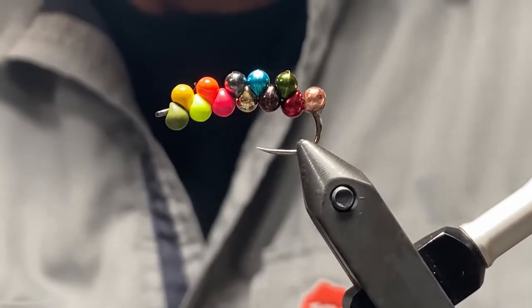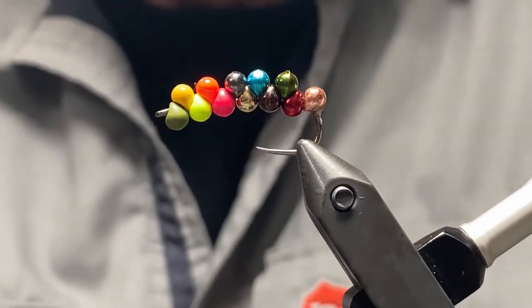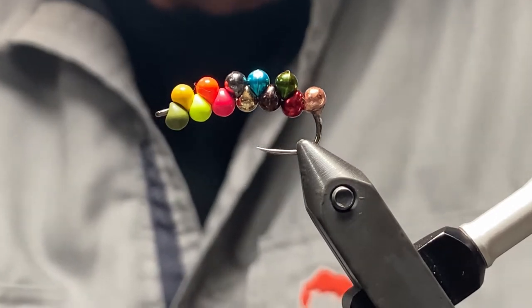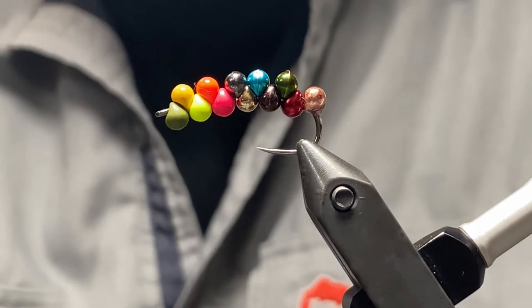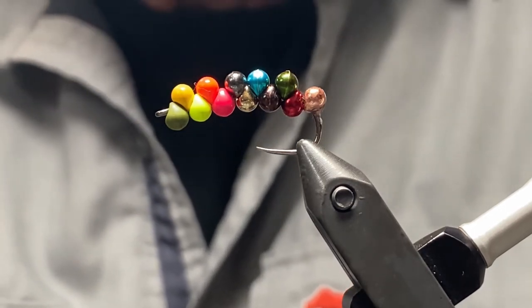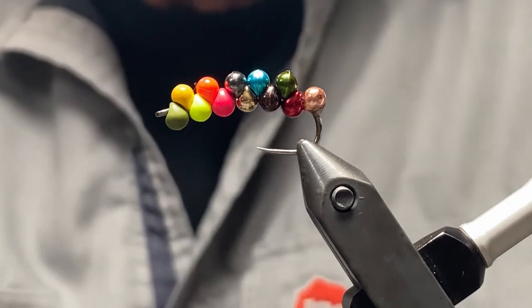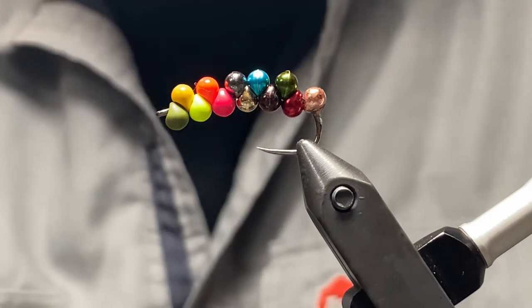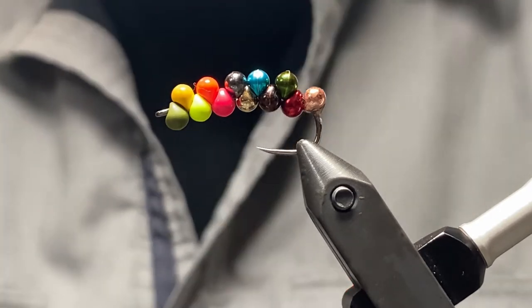The real bonus for me — being that my background is mostly still water — is being able to tie a balanced pattern without having to use a pin tied onto the hook. So if you were tying a small pattern like a damsel or a micro leach, you can use one of these beads on a scud style hook and turn it into a balanced pattern.